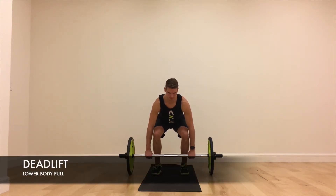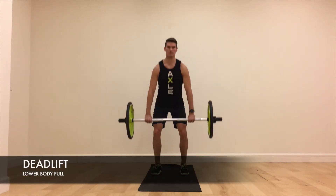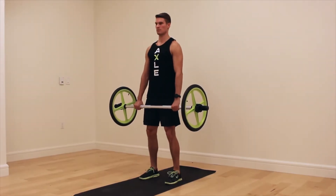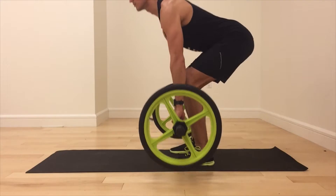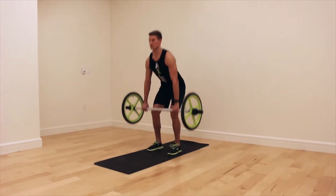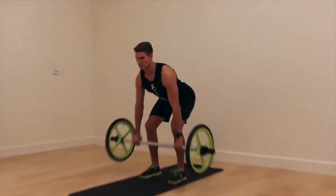Deadlift. Begin with the bar at a mid-foot position. Inhale as you reach down and grab the bar with the arms just outside the legs. With a flat back, forcefully exhale as you stand up, staying braced through the core and keeping the bar close to the body. Lower the bar to the floor by pushing your hips back first and bending the legs once the bar has cleared the knees.